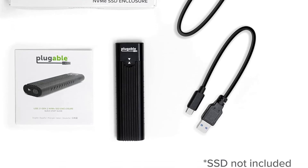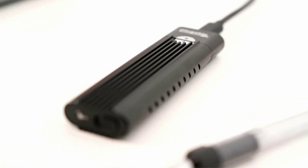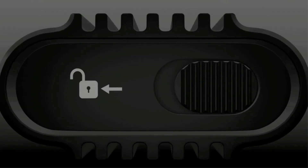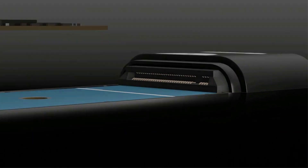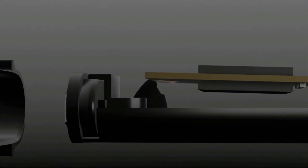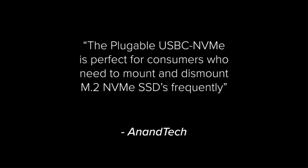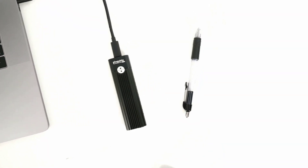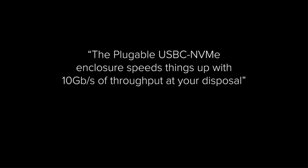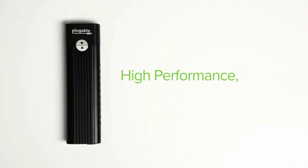Not compatible with M.2 SATA, M.2 PCIe AHCI, or non-NVMe M.2 PCIe devices. Compatible with Windows, Mac OS, Linux, and Chrome OS — no driver installation required. New NVMe SSDs will require manual partitioning and formatting before first use. All Plugable products are backed with a 2-year limited parts and labor warranty as well as Seattle-based email support.